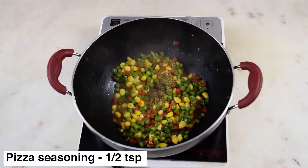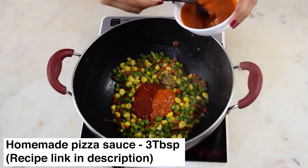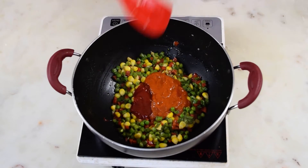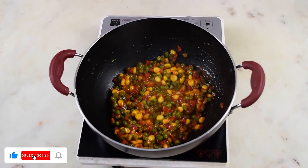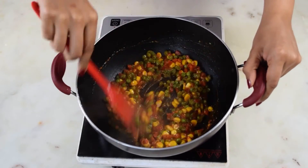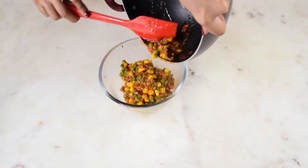Add in the oregano and pizza seasoning along with ketchup and homemade pizza sauce. If you want, you can use store-bought pizza sauce, but you will need to add a little bit of fresh tomato puree to balance out the strong taste. Once this mixture is ready, give it a taste and then cool it completely. This mixture should not be very wet, otherwise the pizza puff will burst open in the oil while frying.